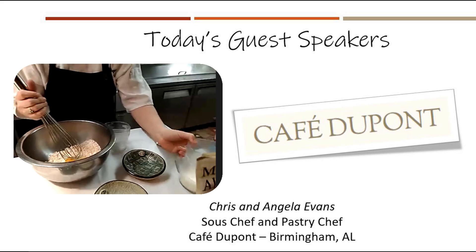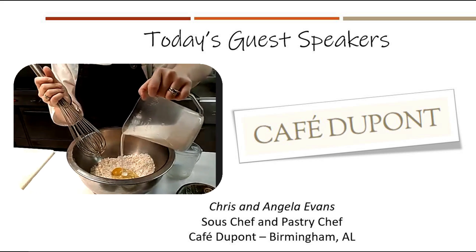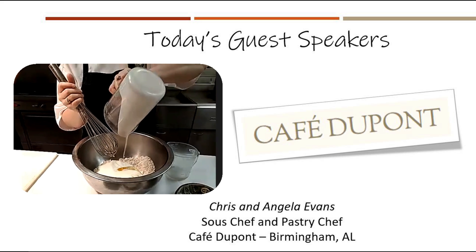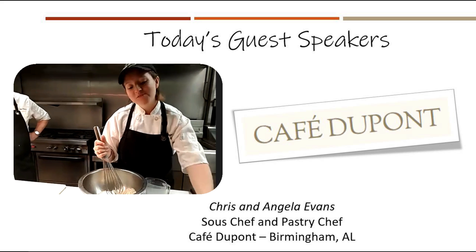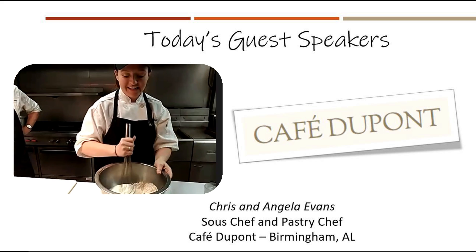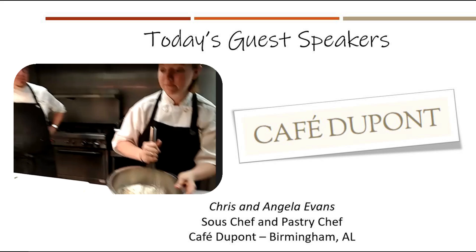And then I've got a cup of buttermilk, which is also a good fat. I remember my great-grandmother would actually drink buttermilk with cornbread on the side. It's to each his own — she was definitely all about that.